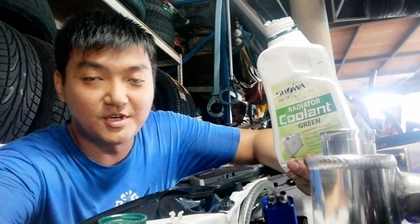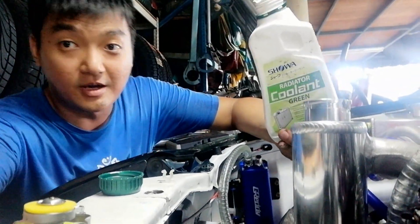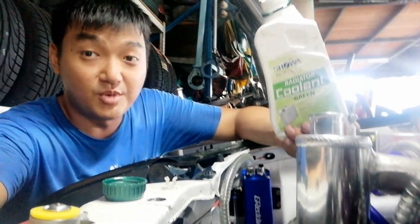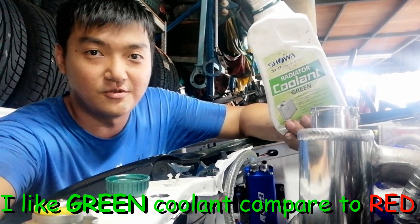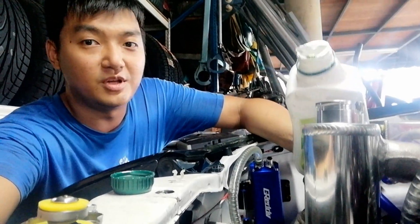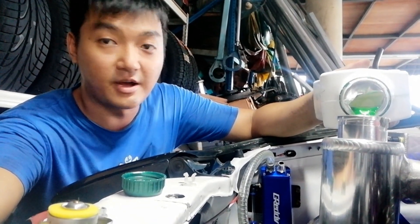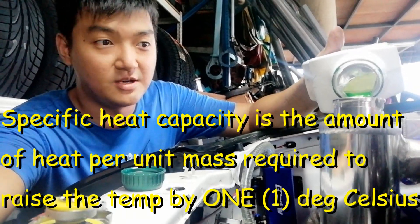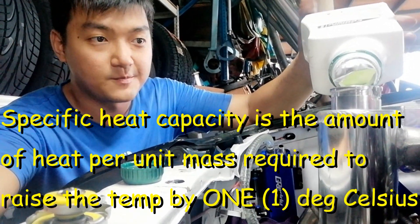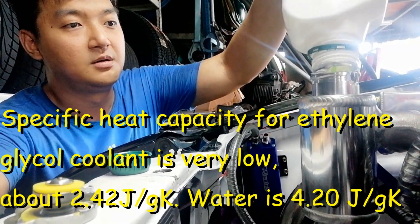I'm putting in coolant now and the cooling system is quite completed. I'm using this Showa cooler — most importantly it's green color. I'm not using purely concentrated cooler because the specific heat capacity for this coolant is lower than water, which means water can carry much more heat. Hopefully it can be released out from the radiator — that's the theory.